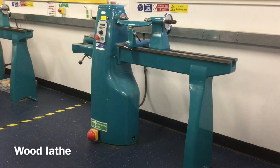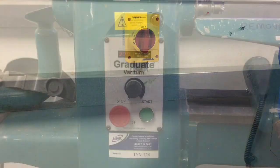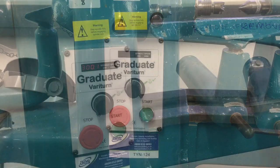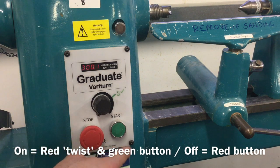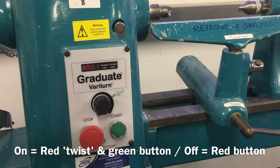The wood lathe is made up of the following parts: the power isolator switch, the speed selection dial that adjusts how fast the material spins, and the green on and red off buttons. To start the machine the red off button will need to be turned to the right and then the green button pressed. To stop the machine, press the red button.